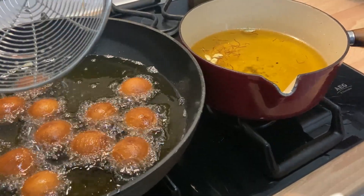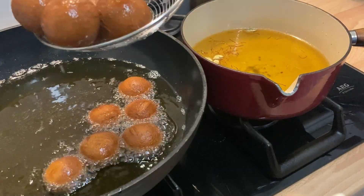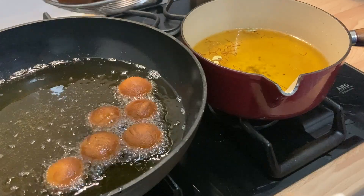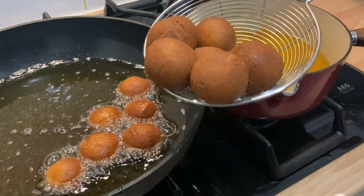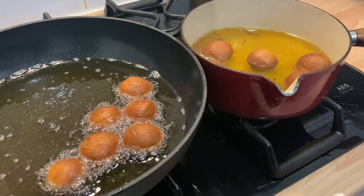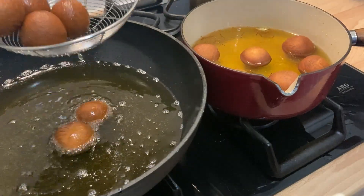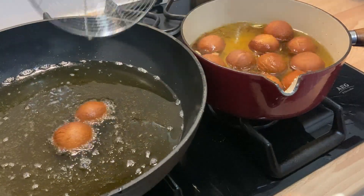When ready, turn off the heat and carefully lower the Gulab Jamun into the hot syrup mixture. Stir gently then leave to soak for around 3 hours. Stir occasionally so they are coated. They will double in size so make sure your pan is big enough — using a frying pan is fine. Just move them around every half an hour so they can sit and soak up the syrup.